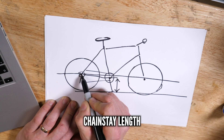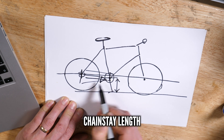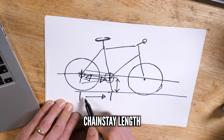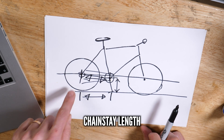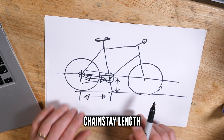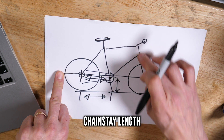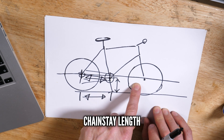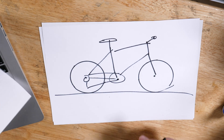The chainstay length is a measurement from your rear wheel axle to your bottom bracket. The shorter the chainstay is, the easier the front end lifts and the more traction you directly get. However, if it's too short the bike can feel unbalanced. If you have a nice long chainstay — i.e. your axle is further out — you're going to get more weight on the front wheel, giving you more front wheel grip. But as a trade-off, it's going to be harder to lift the front wheel, so you end up having to have a higher handlebar.